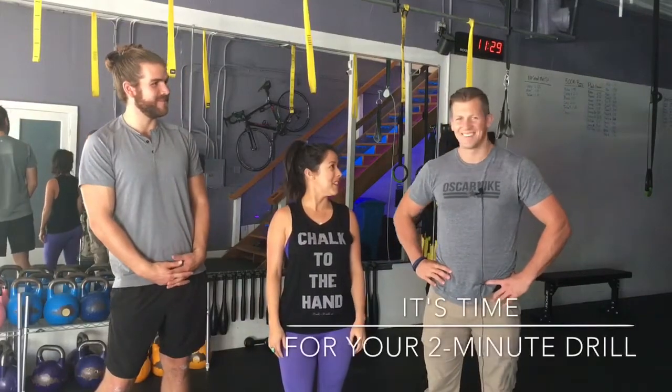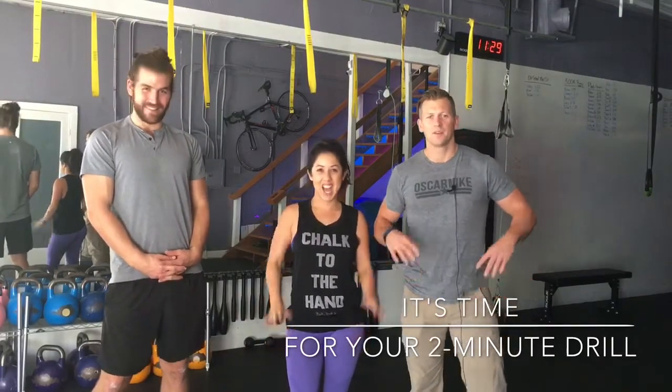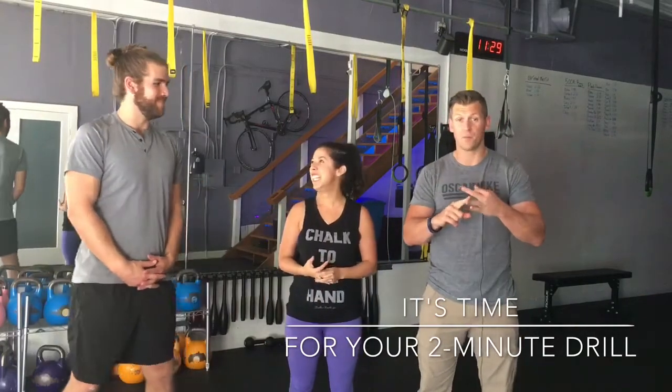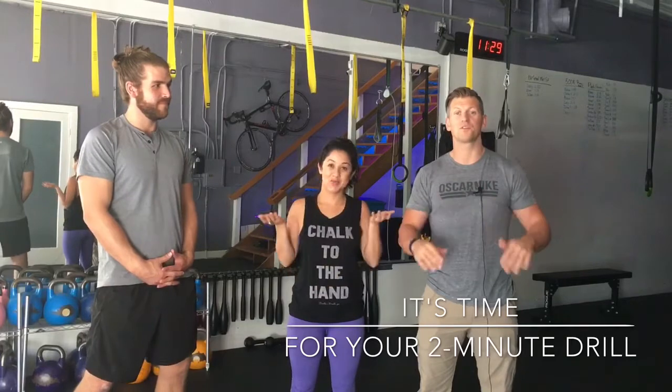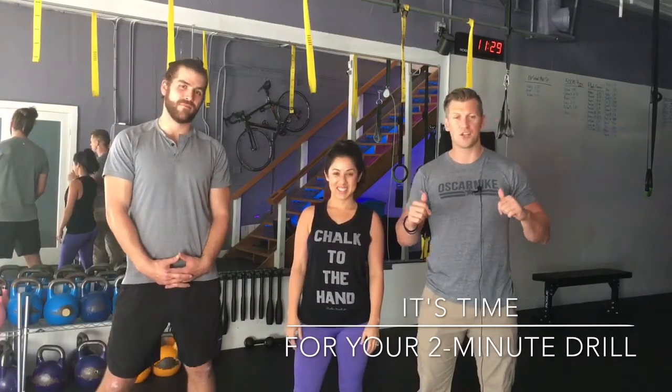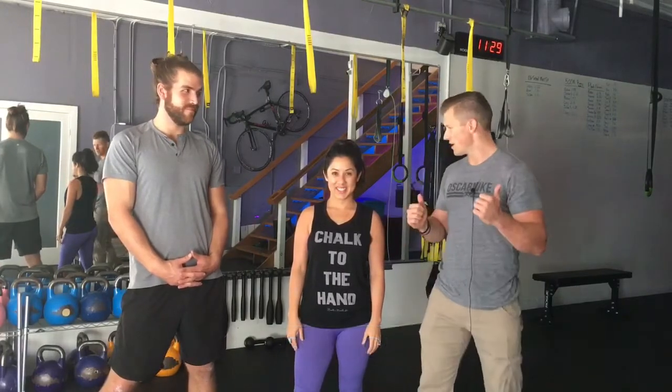Hey guys, what's up? It's two minute time! Wherever you are — whether it's 1 p.m., 3 p.m., or 5 a.m. — doesn't matter. I want you to get up from wherever you're at. We're up here in San Francisco at J Body Works and we're going to do two minute Joe. You guys ready? Yeah!